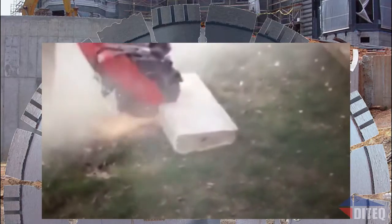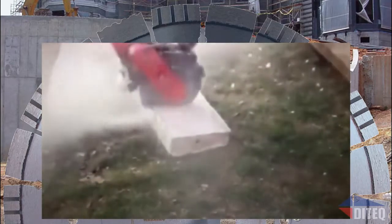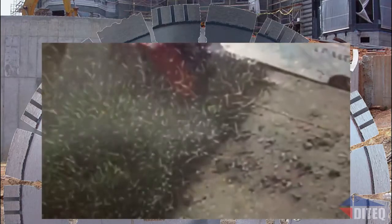It also has holes in the core and a high tension so it won't wobble or overheat when you're cutting. In this first video you can see the Guardian is cutting a piece of reinforced concrete with rebar.